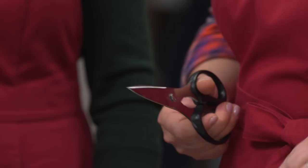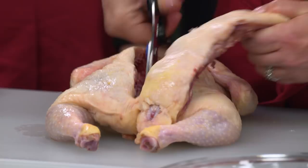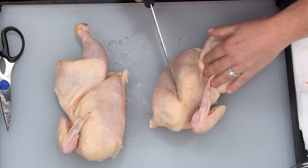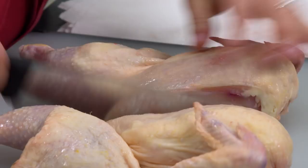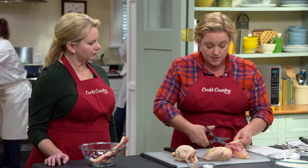My favorite tool is a pair of scissors because it really easily goes through those chicken bones. I'm going to cut up one side of the chicken back, then turn it around and cut down the other side. I flip the chicken over and cut it in half right through the breast bone. You can separate the leg from the breast pretty easily because the only thing holding it together is a little bit of skin, so it slices right through. We're not going to use the wings in this recipe, but definitely save them.